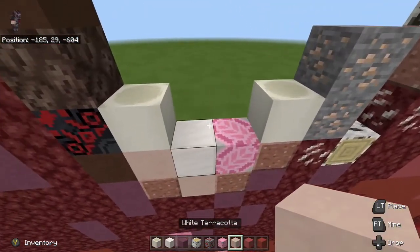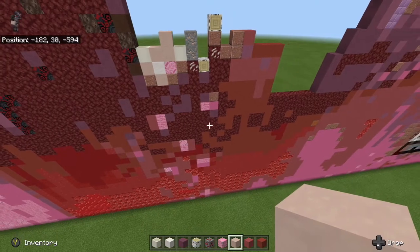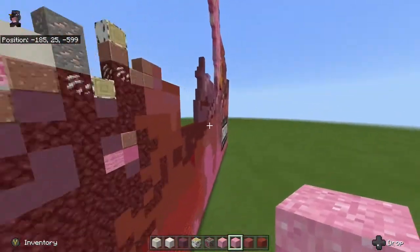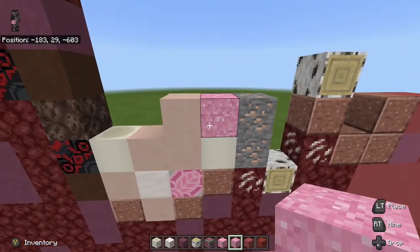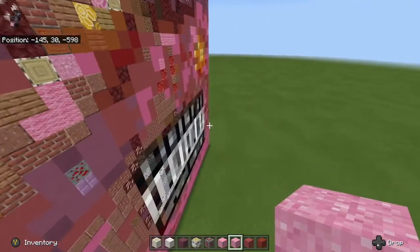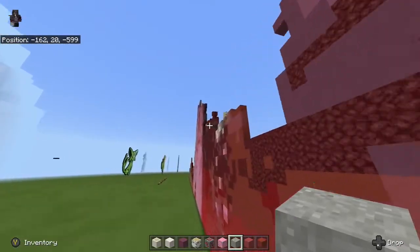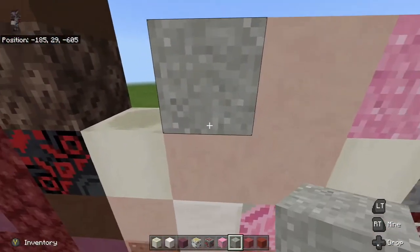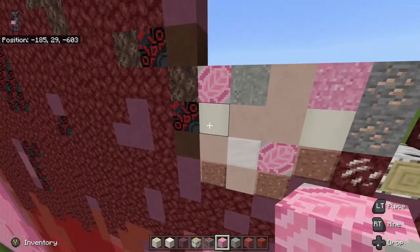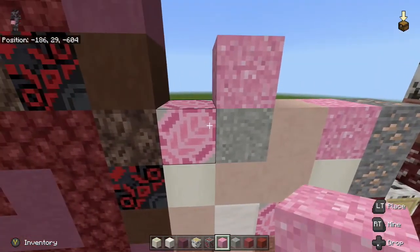Then we're going to take our bone block and place it on top of this polished granite over here. Take our white terracotta again — one, two, three. Next thing we're going to do is go over here, grab some pink concrete powder, and place it in between the iron and on top of the bone block. Next thing we're going to need is light gray concrete powder — the best place to find it is over here where there's a lot of detail.